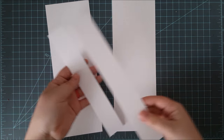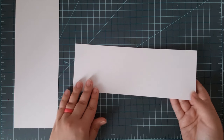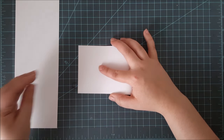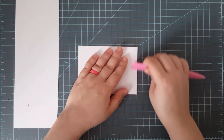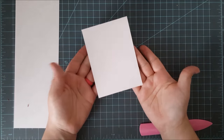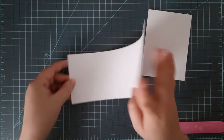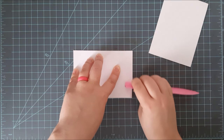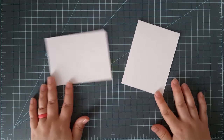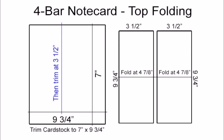You can see I have two little leftover strips of card stock — you can save those for another project or toss them. Then I'm just going to fold these over right in half and use my bone folder to make those creases nice and sharp, and there I'm left with the 4-bar top folding note card. I'll do the same on the second piece, making sure the ends are lined up. Here are the directions over on my blog as well.